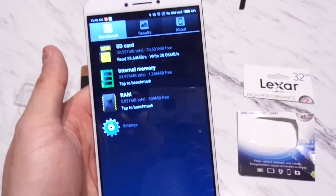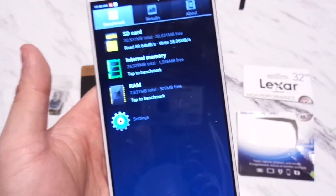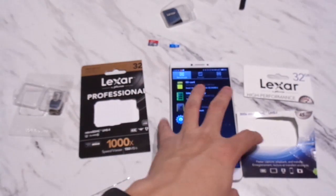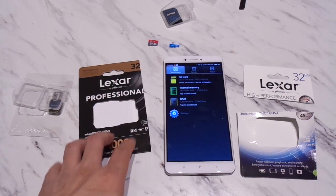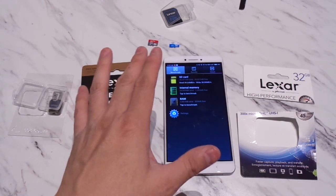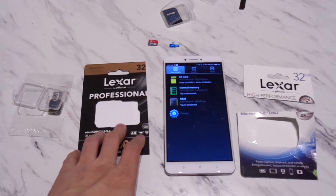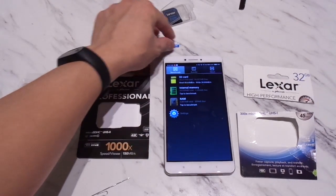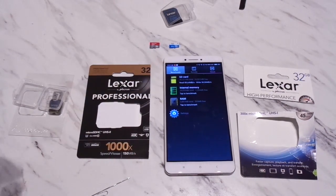In conclusion, the Xiaomi Mi Max does support high-speed recording if you invest in high-speed micro SD cards, which makes sense given the phone can record in 4K. Thanks for watching — this has been Wizard1 bringing you micro SD card benchmark speeds for the Xiaomi Mi Max. If you found this helpful, please give a thumbs up and subscribe for updates when I post new videos. Thanks and have a great night!